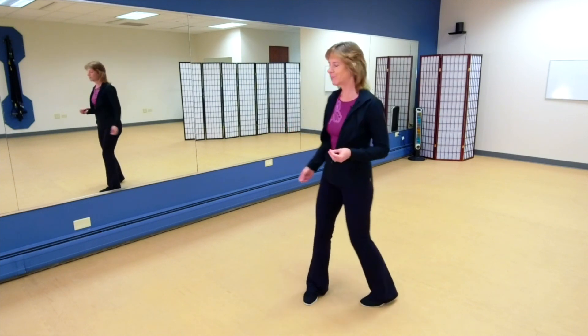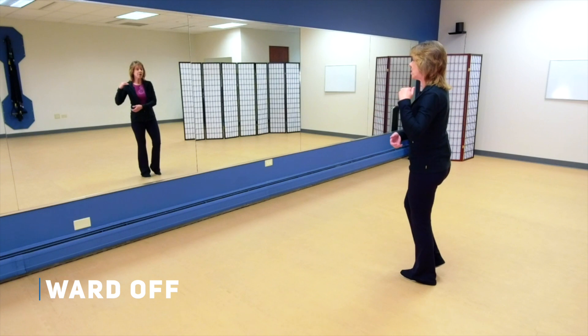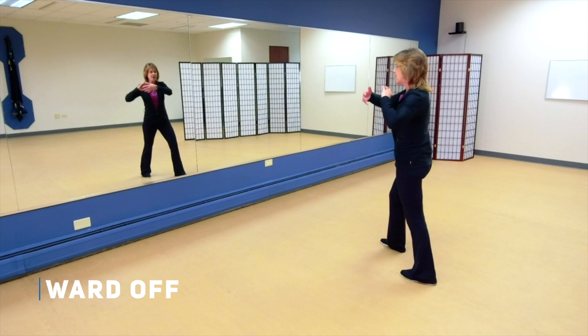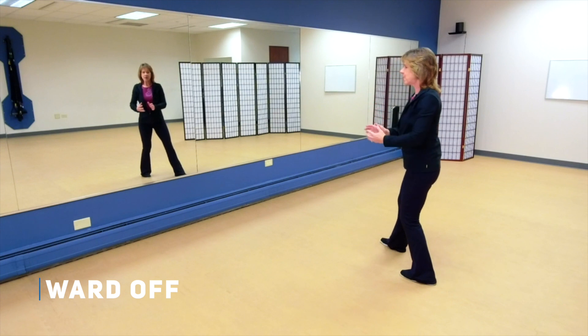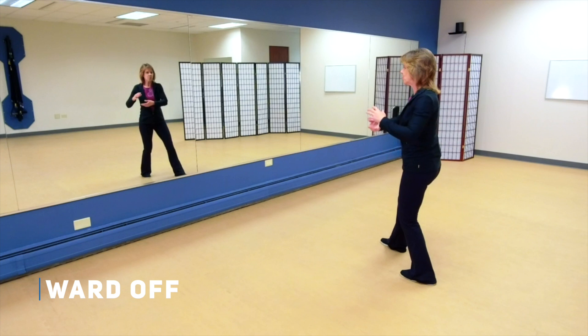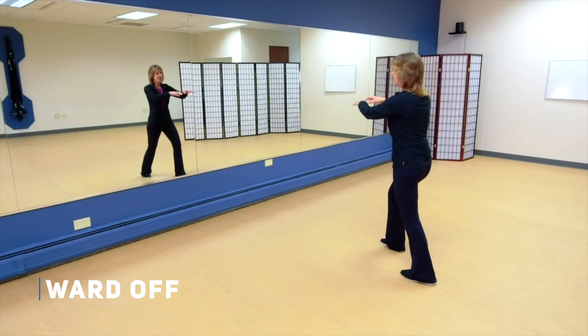So now let's move on to putting the two sides of the ward off sequence together. Let's start by holding the ball to the left, and we're going to step out on the diagonal with the right. Remember making that ball small and turning our torso to the right — that's your ward off. Allow those elbows to drop, grasp the bird's tail. Now the weight comes back as you pull that ball to your left hip, then rotate and press, and pushing chi.